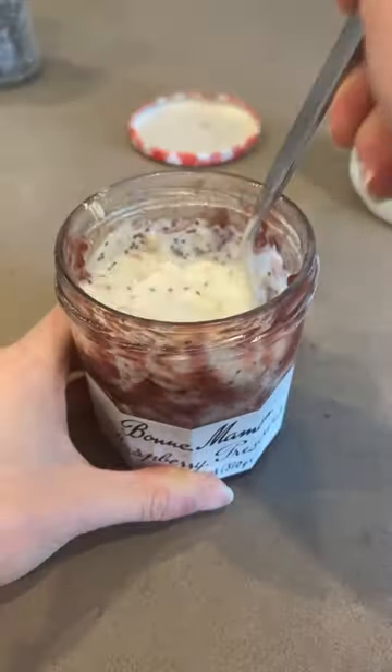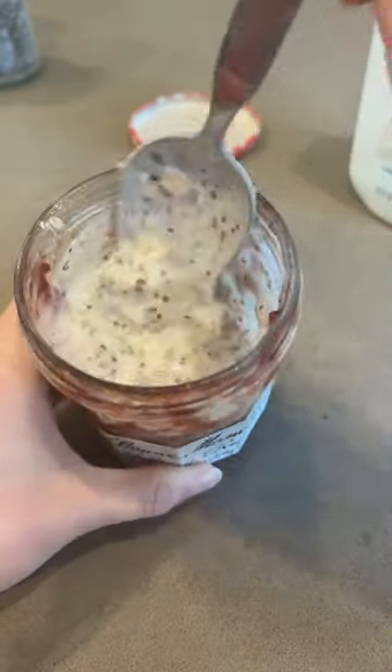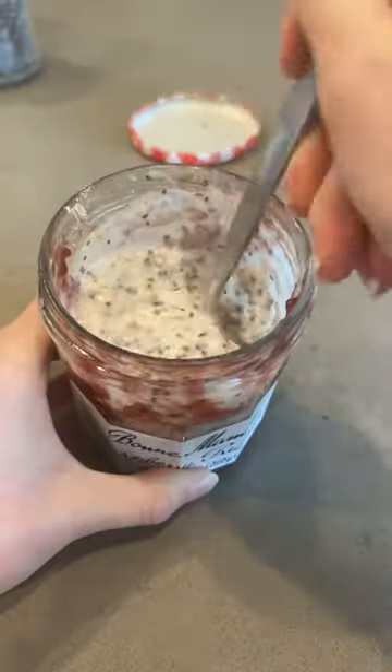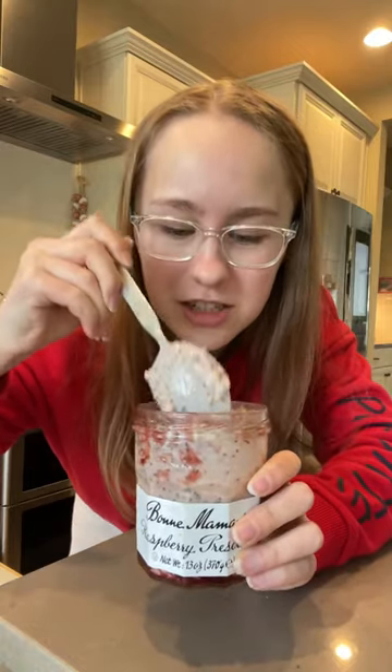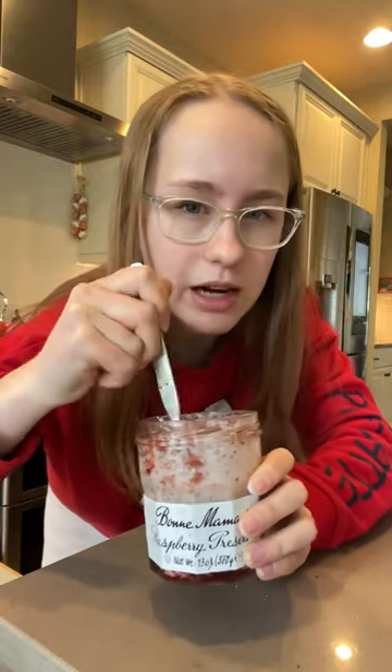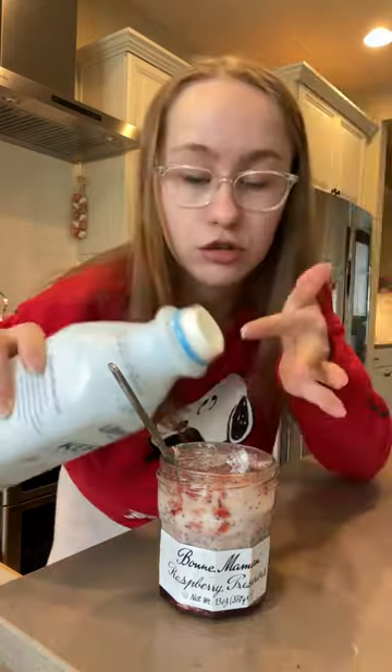Make sure you get everything incorporated. If you feel like it needs a little more liquid, you can go ahead and add it. And if you don't have kefir, you could also try doing a big scoop of yogurt and some water or milk. She's looking pink and gorgeous — she's a little bit thicker, so I might add a little bit more kefir, but you can add less depending on how creamy you want it.